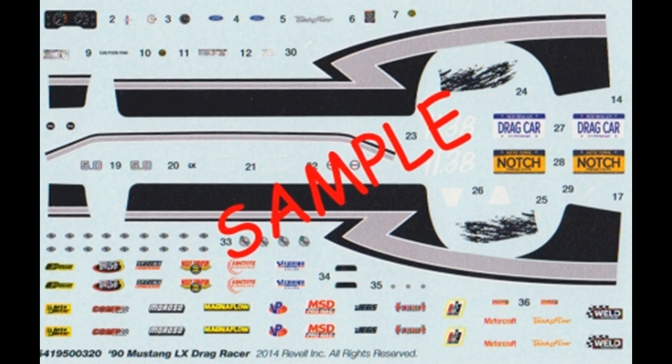Here are the decals for this kit. They're very colorful and the register is good on the parts with very little carrier. They come off easily, but they're pretty large, so use plenty of warm water when removing them from the backing, and use some warm water on the vehicle along with some setting solutions available on the aftermarket to help these conform to the contours and stick to your body, so you'll have a nice painted-on look when they're done.